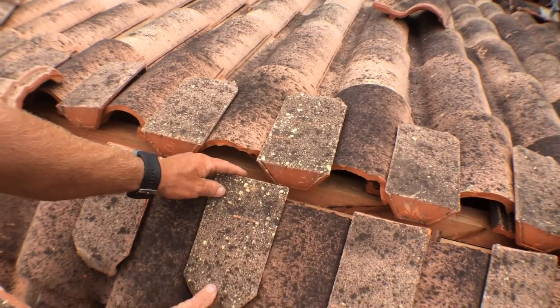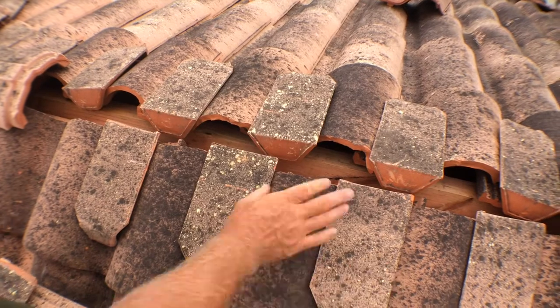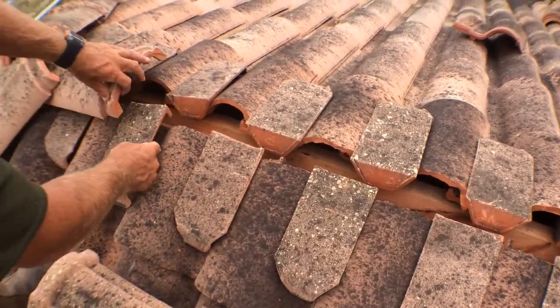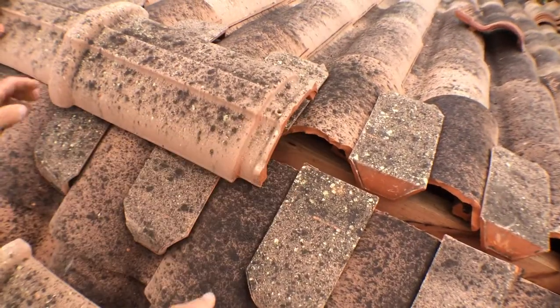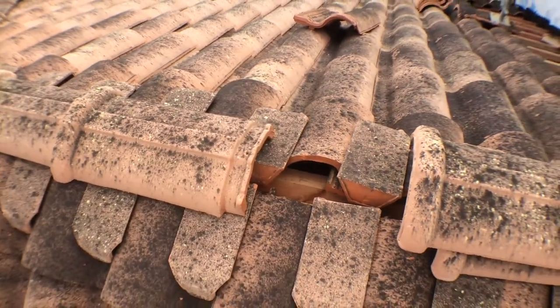You want it nice and flat like that — you don't want it on an angle, you want it flat. That way it locks in and won't go anywhere, and then the ridges just lock in to each other like that.